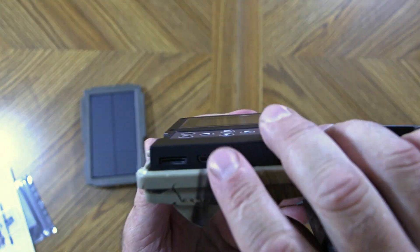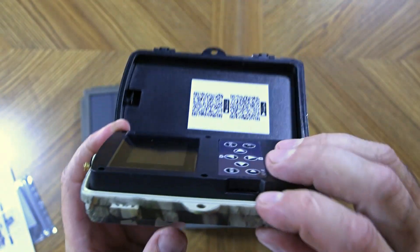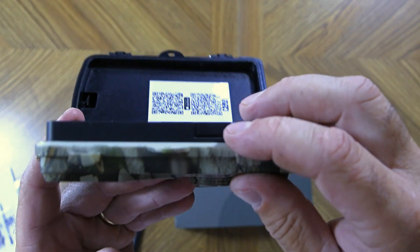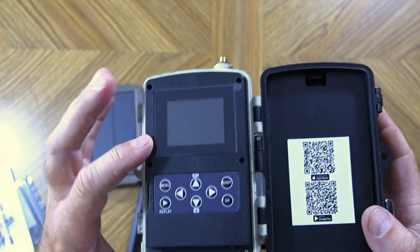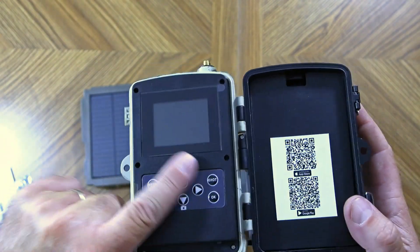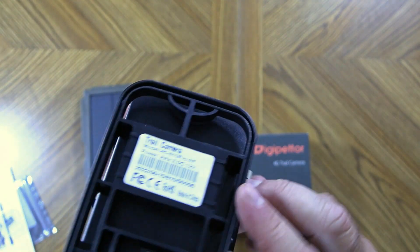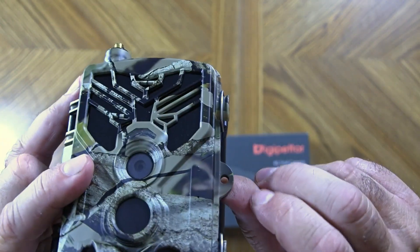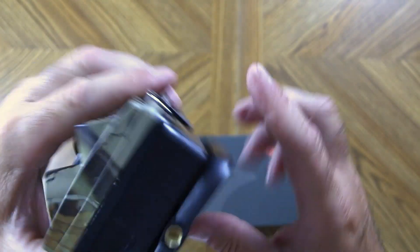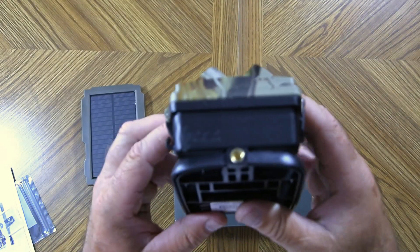On this side it takes a micro SD card — and remember, that was included. On the other side is where the SIM card installs. It has a nice display screen to view back photos or videos and to set up the menu. On the back you can see where the tree strap fits through. There is no place for a security cable, though you could put a padlock on the door. The bottom has a quarter-20 mount and an external power port for the included solar panel.